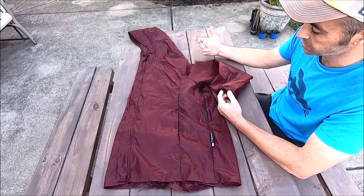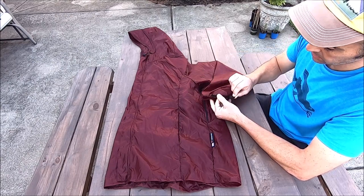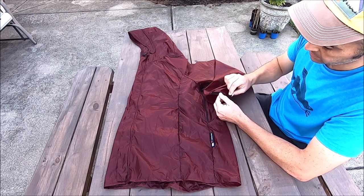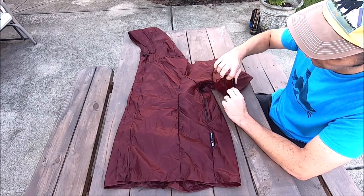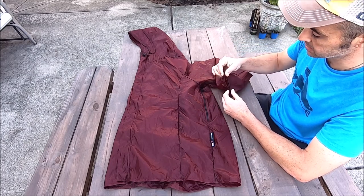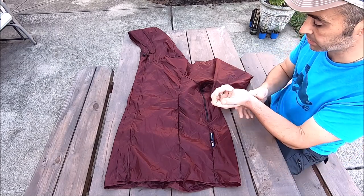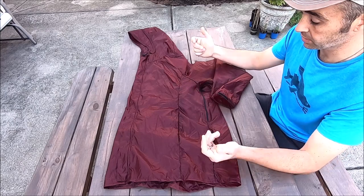This rain jacket is loaded up with features. The sleeve cuffs have an adjustable elastic cuff and then a velcro closure — you can actually get quite small on it and really create a nice seal around your wrist. It's a very comfortable wrist strap; it doesn't seem like any sharp edges from the velcro come through and rub on your arms.